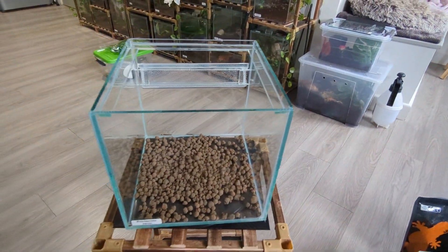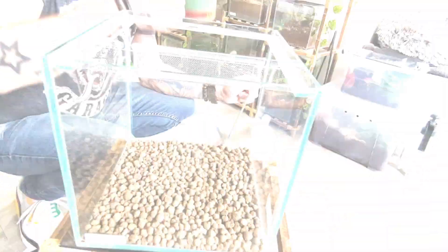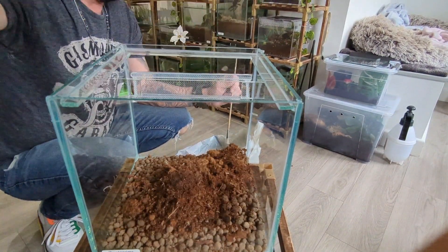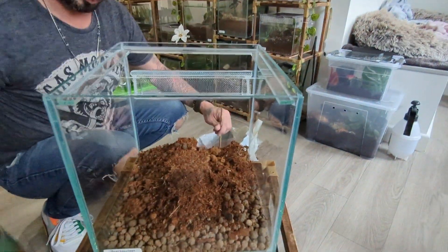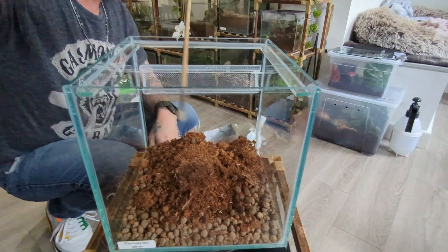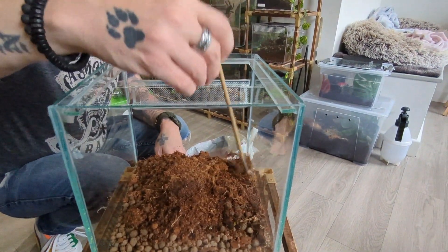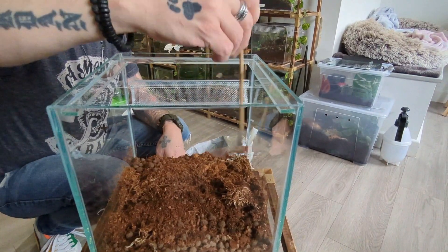I'm adding some clay balls, which are readily available in your spider shops — these will take the excess moisture out of the air and the substrate. Next I'm going to add some coco fiber as a base layer. As you can see, I don't like to use screens — the simple fact is I had a spider get caught up in one once and I was very lucky to get them out. Now while we're doing the boring substrate setup, let's give you some music.